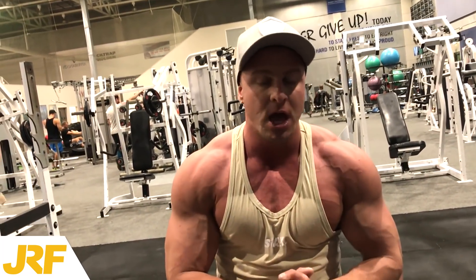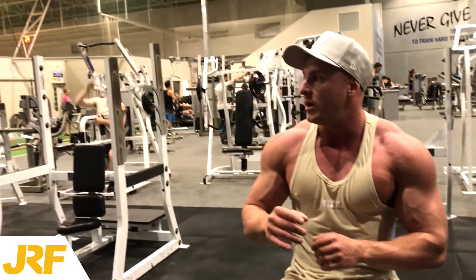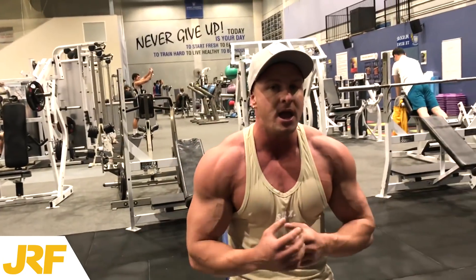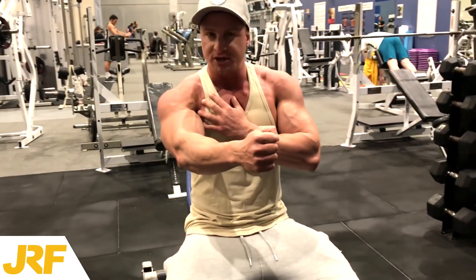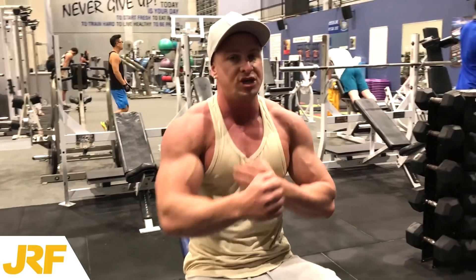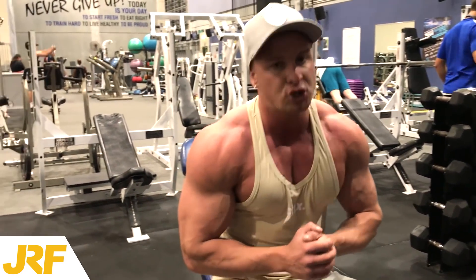Use those techniques next time you train chest, and honestly you'll get so much more out of your chest workout. Now, if you are doing a pec deck machine or a cable fly, you can connect your hands together, because there is constant tension due to the cable or the machine pulling against you — so you've still got that negative pull on your chest. However, when performing dumbbell flies, just use that partial range of motion.